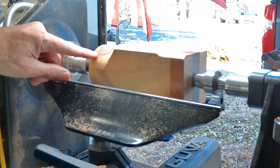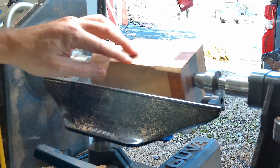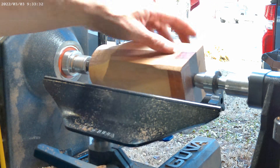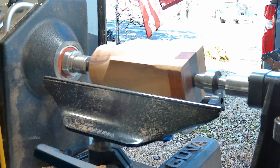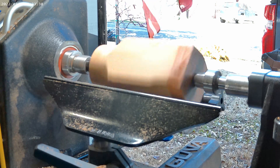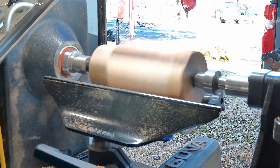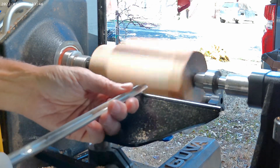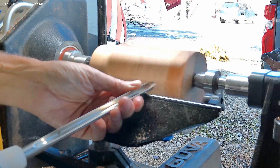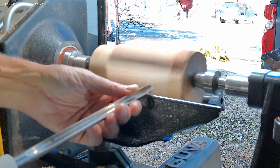I've prepped one side so you can see how it cuts on a smooth surface as well as see how the chisel does when you're turning something down. I am turning at about a thousand RPM and it cuts very smooth.